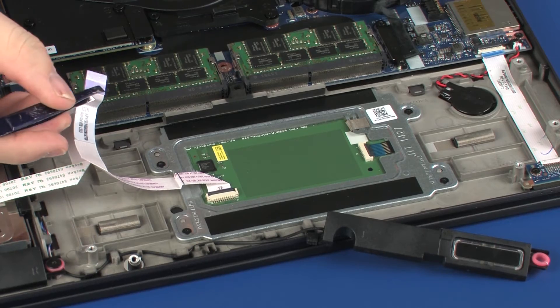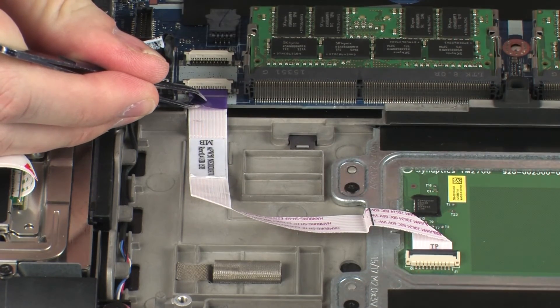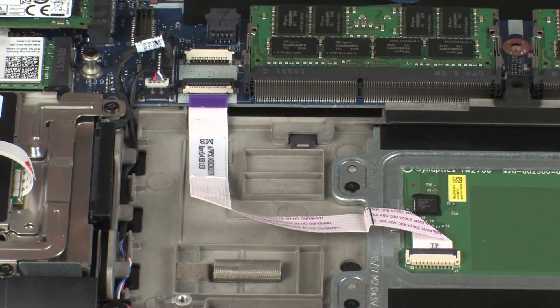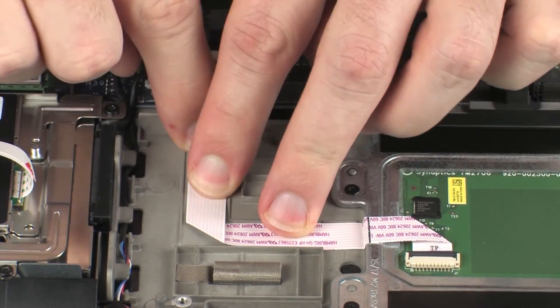Insert the touchpad board ribbon cable into the touchpad board ZIF connector on the system board and press the locking bar down to lock the cable into place. CAUTION: Use care to prevent damaging the ZIF connector and ribbon cable. Apply pressure to the length of the touchpad board ribbon cable to adhere it to the system board.